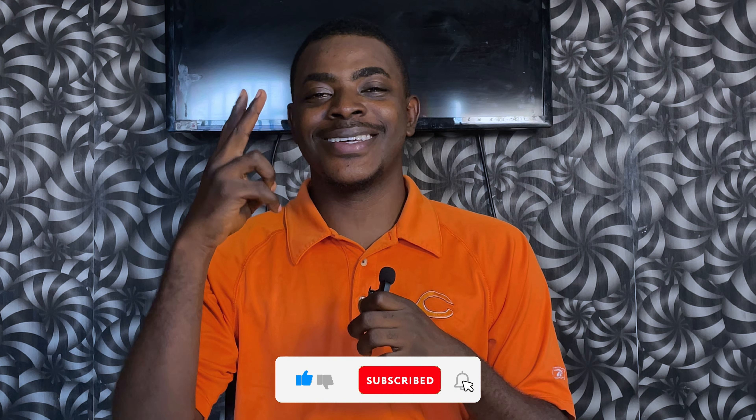Don't forget to hit the like button and subscribe to the channel if you're new — we are close to 1000 subscribers. And as always, love, peace, and tweets.